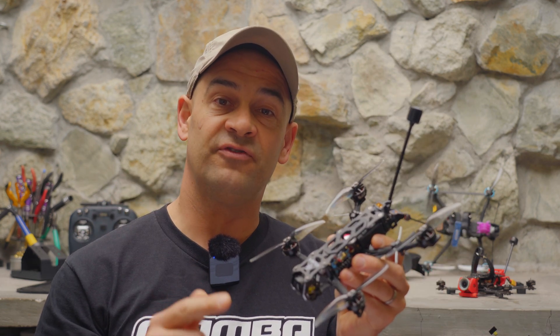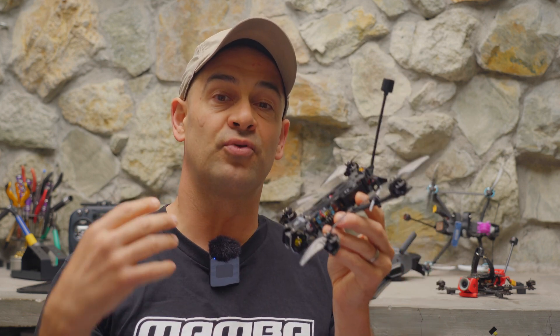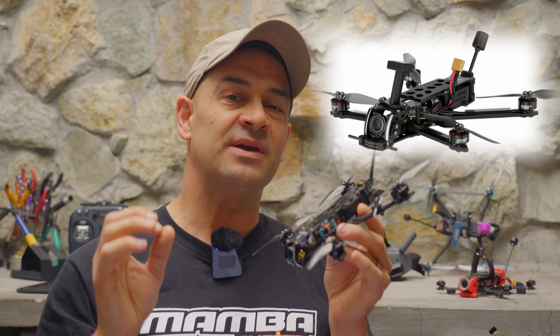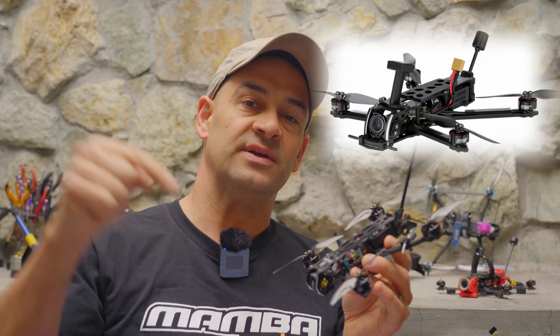I did build up this drone myself, but if you don't like the idea of building a drone and would rather buy something pre-built, you might want to consider the GEPRC TURN LR40. That's my favorite four-inch bind-and-fly right now and I'll leave a link to it in the description below.